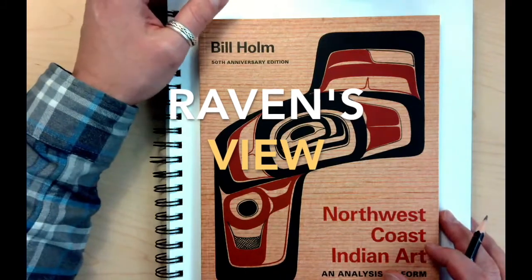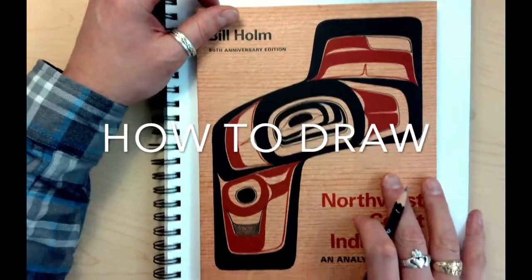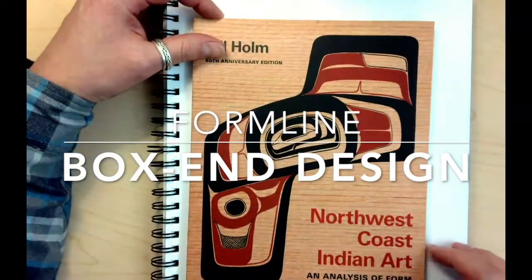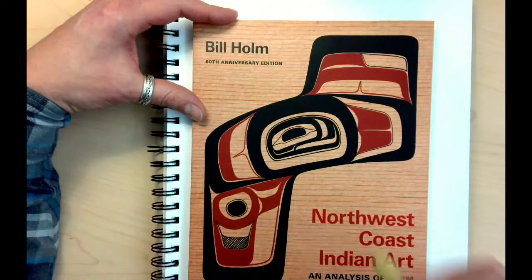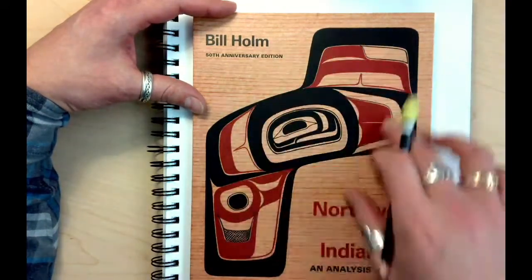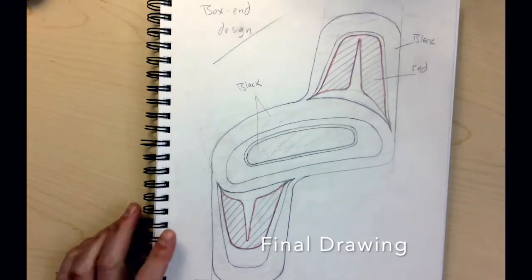All right, everybody. Today we are going to do some sort of a box end design. This is a book by Bill Holm on his Northwest Coast Indian art. On the front of his book he has a Northwest Coast style box end design. We're going to do something similar to this — not quite as elaborate on all the pieces, but it's going to have the same parts basically to it.